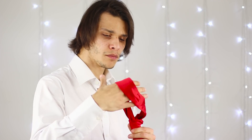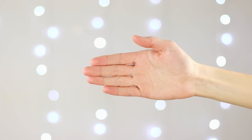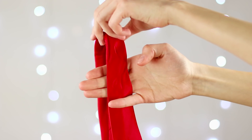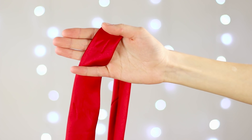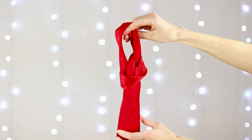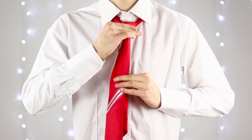All you have to do is loosen the knot and put the tie around your neck. To tie a tie in one motion, throw it over the palm of your hand. Grab one of the ends with your little finger. Turn your palm and grab the edge of the tie with your index finger. Pull it through the loop and shake. Voila! A minimum of effort and time!